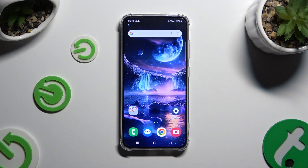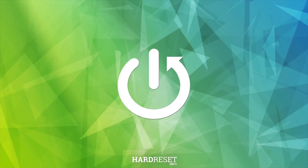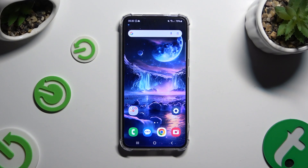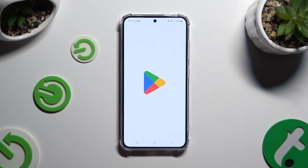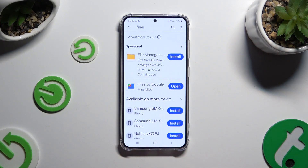In front of me is Samsung Galaxy S24 and today I would like to show you how you can clean storage. You need to begin by opening Play Store and getting a free app called Files by Google.